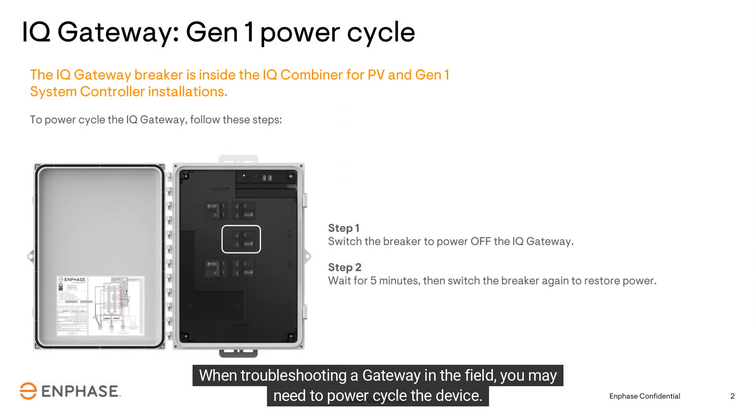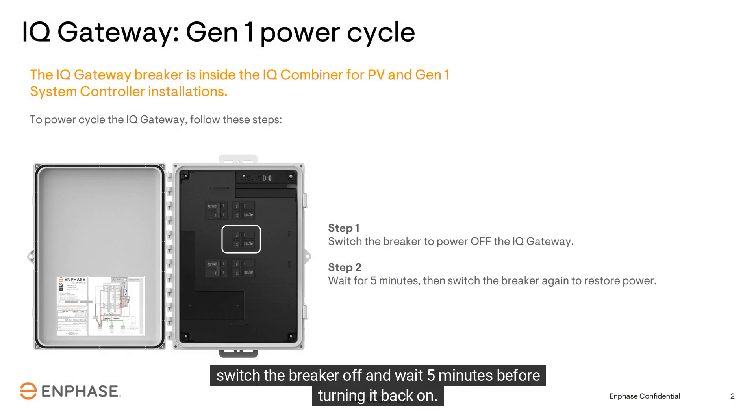When troubleshooting a gateway in the field, you may need to power cycle the device. You'll first want to locate the gateway and its breaker in the IQ combiner box. Switch the breaker off and wait 5 minutes before turning it back on.